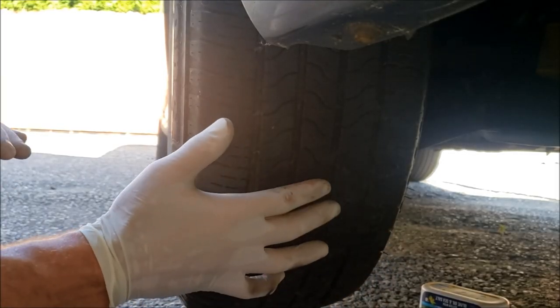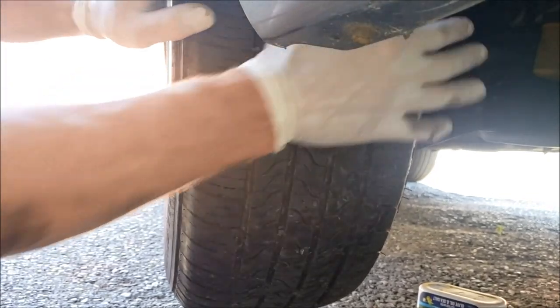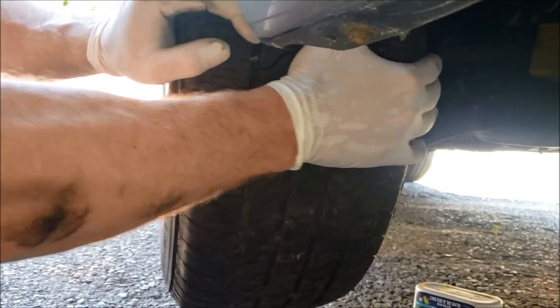We're replacing the control arm due to a worn-out ball joint. Let me just show you the play if you grab it on the front — there's a bunch of play there.